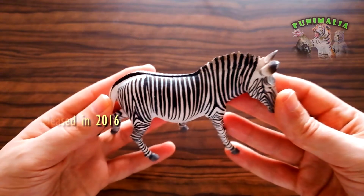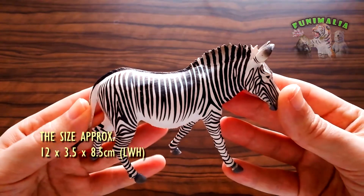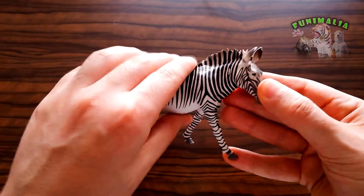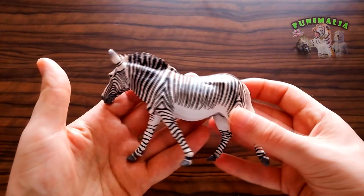This time, I chose for you a figurine of a zebra species that most of the well-known brands didn't care to introduce to their list of releases, except for two or three brands with very modest versions. But this time Collecta, after their strong comeback years ago, impressed us again with this special version of this species.